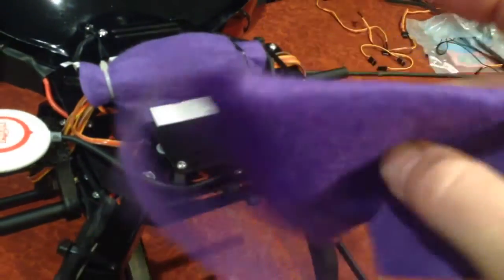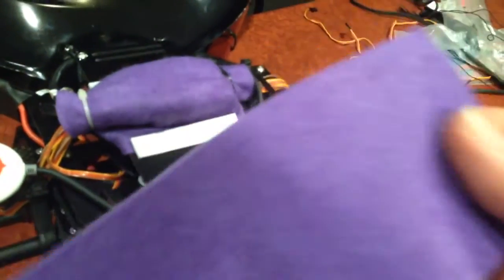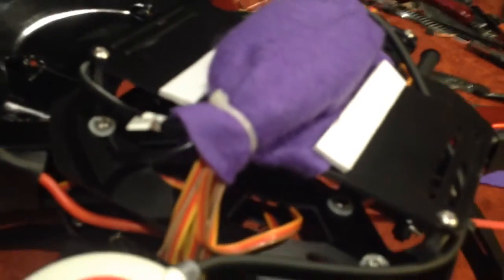Basically what I've done is I've got some of this felt, which is just from a craft shop. Air can flow through it fairly quickly, but if you blow on it, you won't actually get any wind on the other side. So I've just wrapped the entire flight control board in this felt and used a cable tie on either end to make sure there's no chance of any prop wash or anything getting in, on both sides.